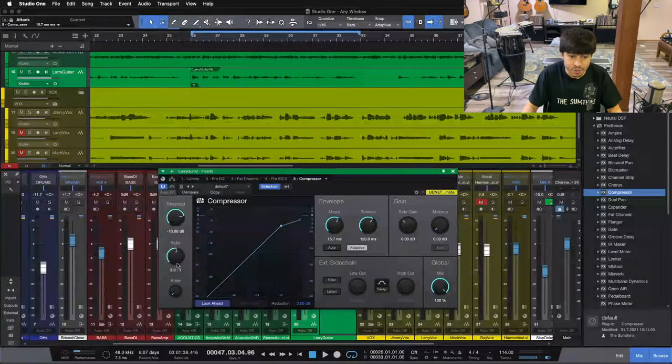A 3-to-1 ratio is a nice gentle to medium starting point — nothing too subtle and nothing too aggressive on our lead guitar. We're going to shoot for somewhere between negative 3 and negative 6 dB of compression on our lead guitar while our vocal is going. So what you're going to see is our vocal coming into this compressor, and as we pull the threshold down, it's going to compress our lead guitar. Take a listen.